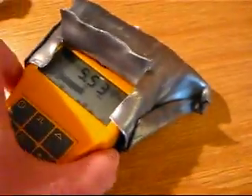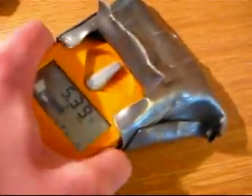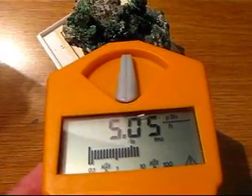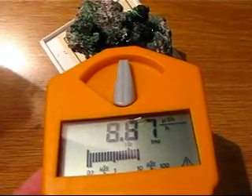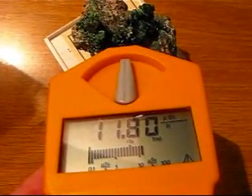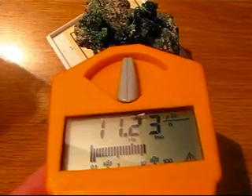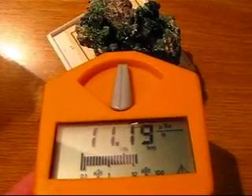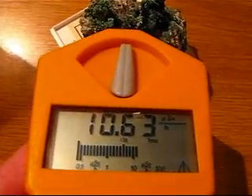If I take that off, however, you can see it's about double — I suppose because of the beta, so we get gamma penetrating the plastic. Still a very nice specimen, I think.